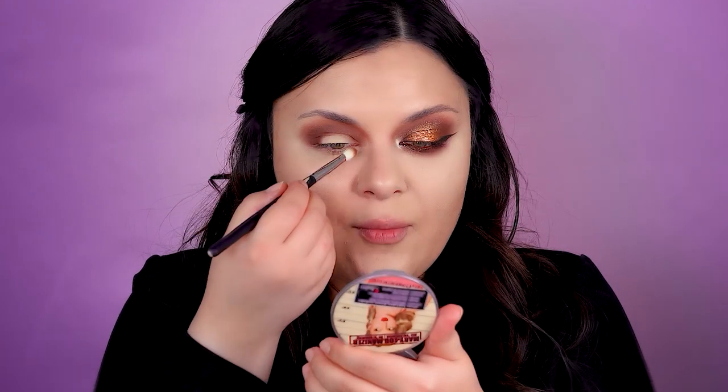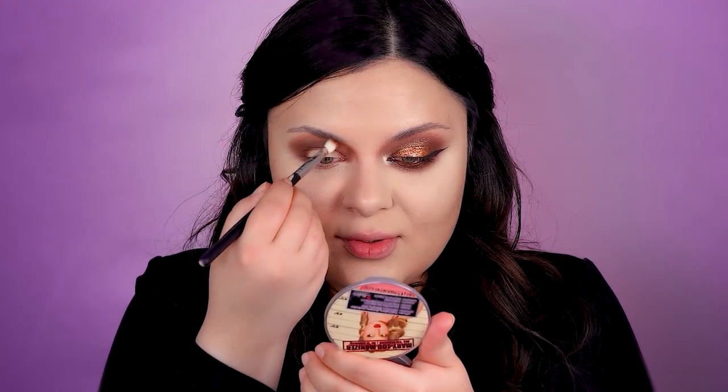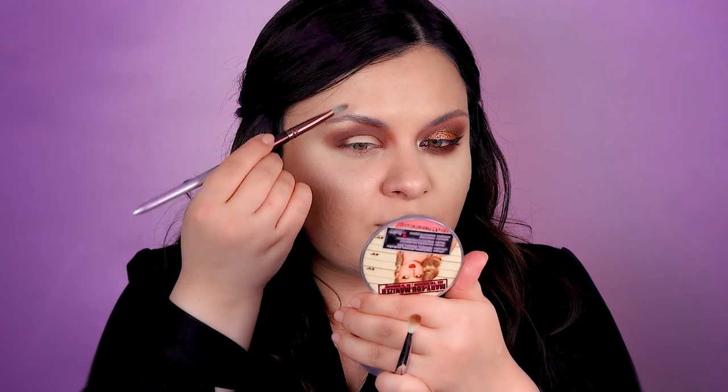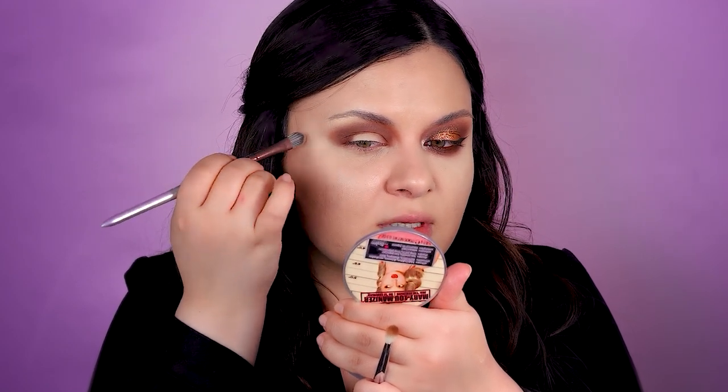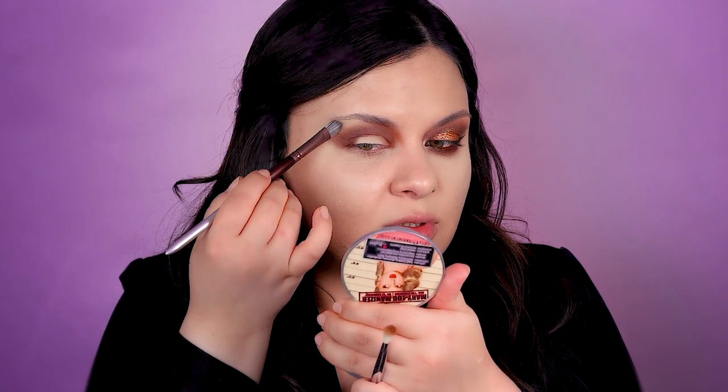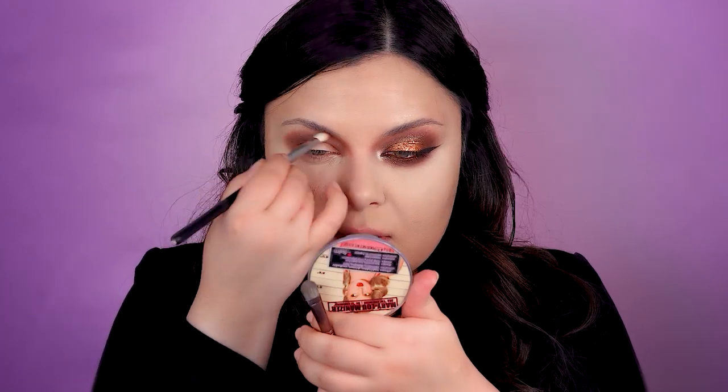I'm going to marry everything together by using this shimmering bronzer from MUA. I will only apply a little bit of highlighter on this area. I'm doing all these steps before transforming my brows because as you can see, with all this highlighter going into the brow, we've left such a small space — you'll need to come back for the brows afterwards. Let's blend some more.